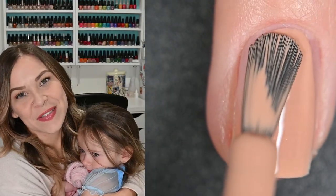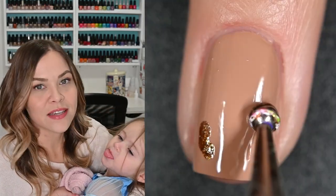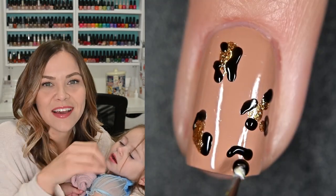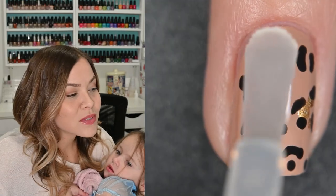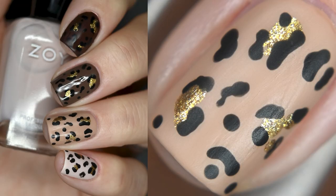Moving on to the nail art — the first one was a cheetah print manicure. I did a Skittles manicure using a few different Zoya cream shades, then added little gold dots with another Zoya polish and outlined them with another Zoya to make leopard spots. I finished it off with a matte top coat. I did this nail art specifically to go to Magic Kingdom and it did not disappoint — probably one of my favorite leopard manicures I've ever done.